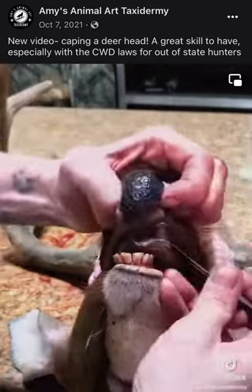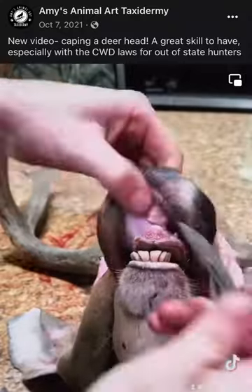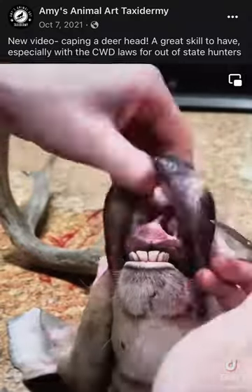For the nose, I like to go from the outside, cutting along the lips as seen, and then cutting up through the cartilage of the nose. That's the inside of the nostrils.